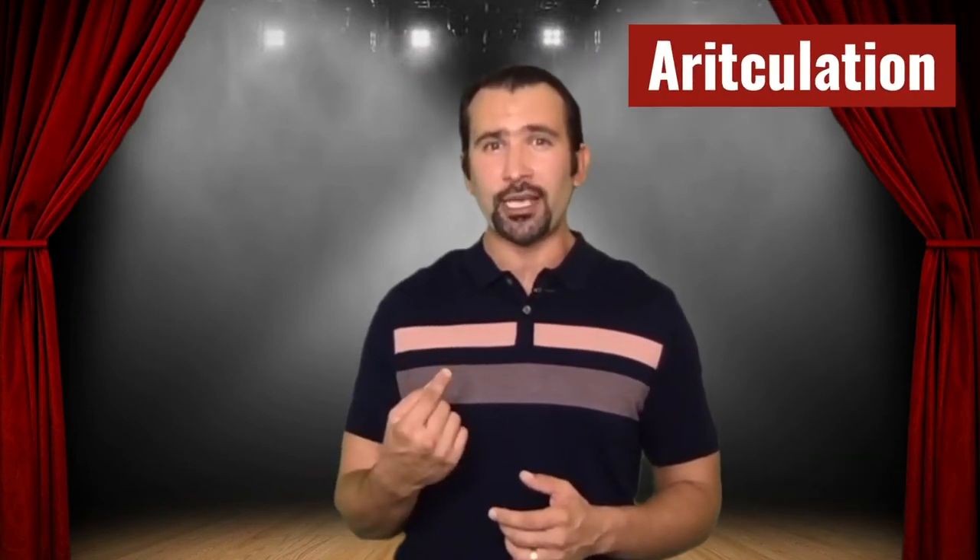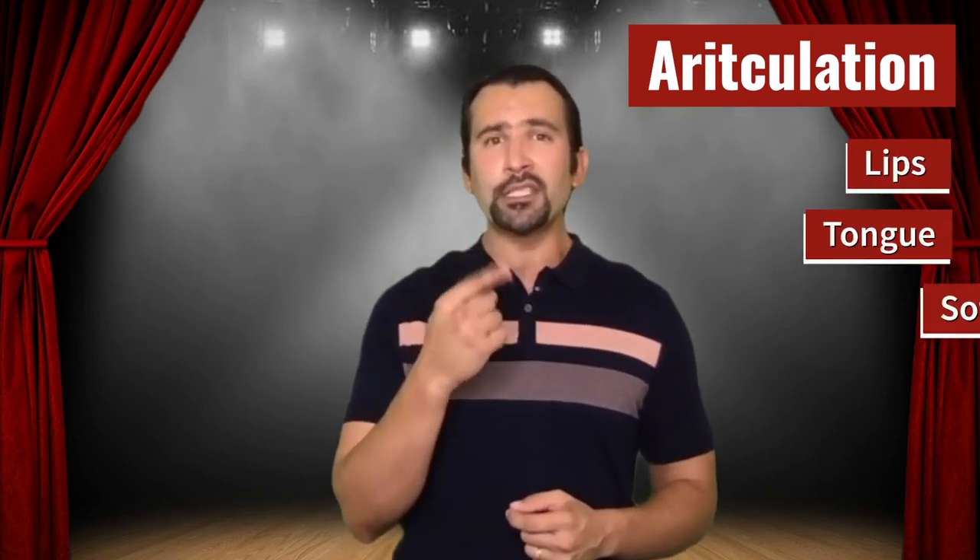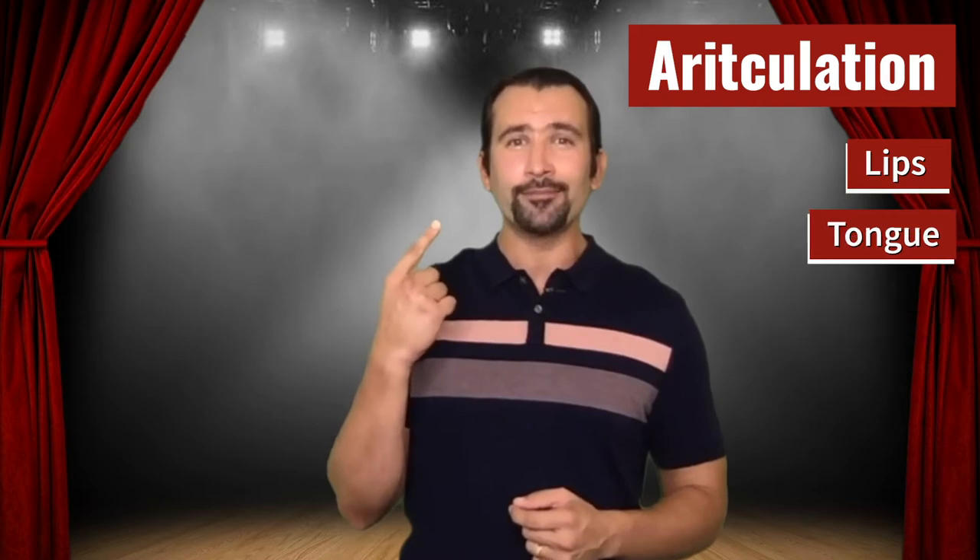Hello everyone and welcome back to voice. What we're going to do this week is continue working on our articulation exercises, but we are going to specifically focus on warming up our lips, tongue, and soft palate. So let's get started.